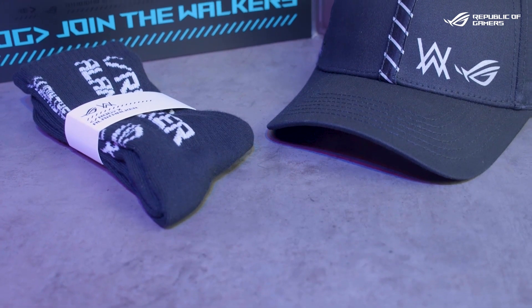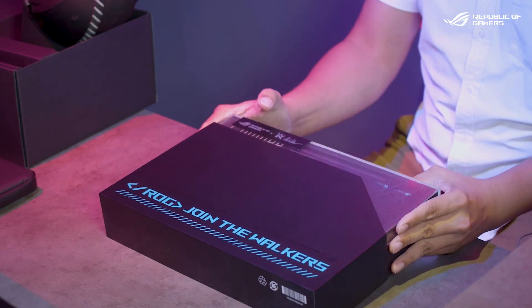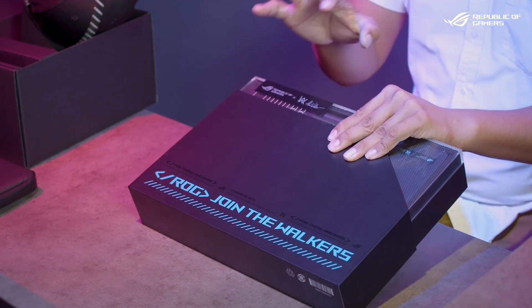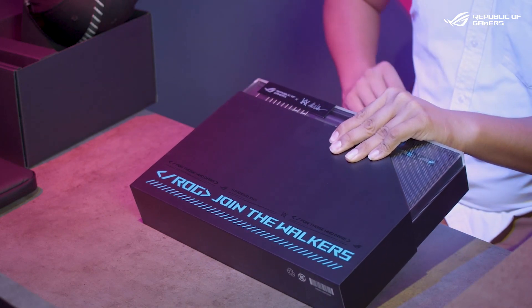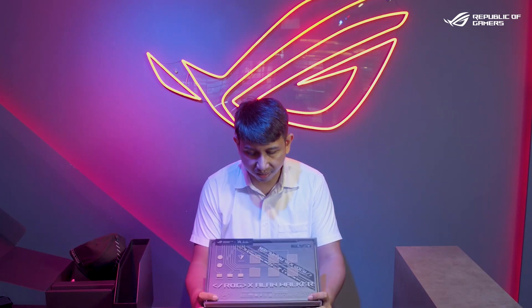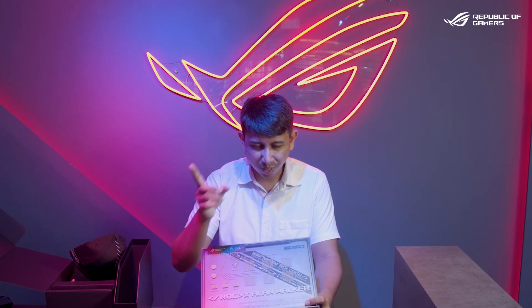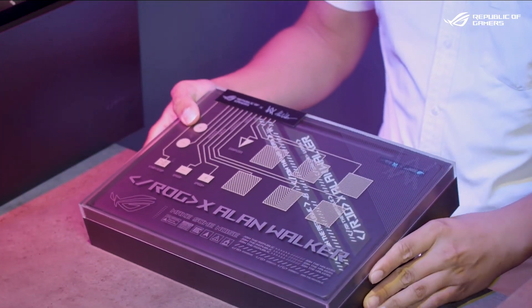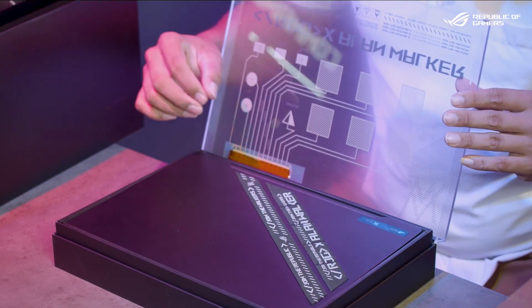Now that we've got all the freebies out of the way, let's take a look at the main laptop. It comes in a nice black sleeve that says 'ROG Join the Walker' — one of Alan Walker's favorite phrases — in his specific spectral blues. It also comes with a really interesting acrylic box with a couple of buttons on it, which is a little surprise we'll save for the end. The acrylic is really well produced and nicely holds the G14 inside. Quick reveal — and oh, nice!